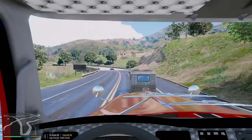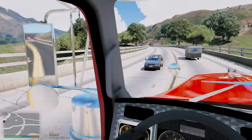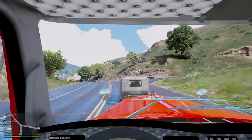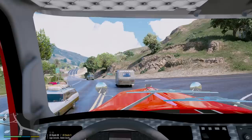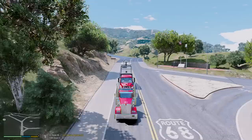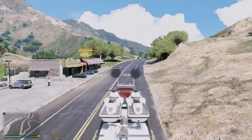Oh great, stuck behind a slow moving vehicle. This guy is barely moving — probably like 5 miles per hour. Hopefully he turns or something, this is ridiculous. Please turn right. Alright, we've got to go around this guy. We're going to be here forever if we don't.